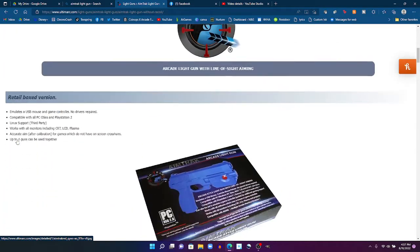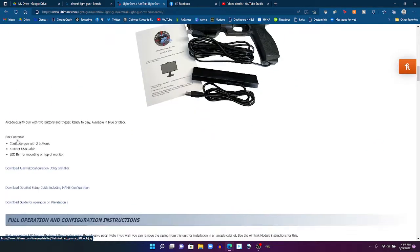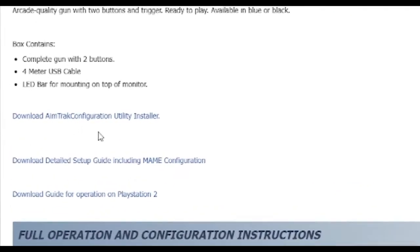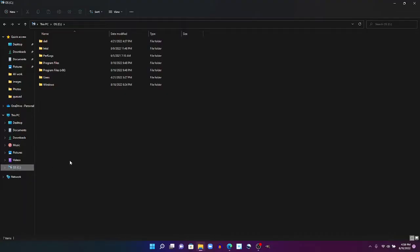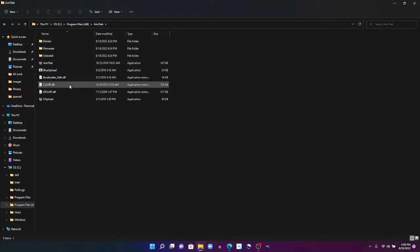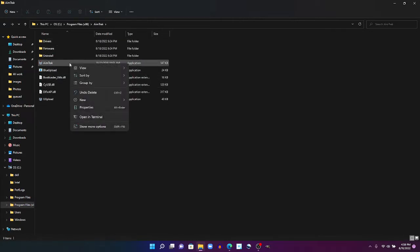The first step will be to download the configuration tool. There's a link in the video description on where you can do that. Next, and this is very important: after you install it, you need to go in and set the configuration so that you run this as administrator. I didn't do that initially, and none of my changes stuck until I did, so be sure you set that to run as administrator.